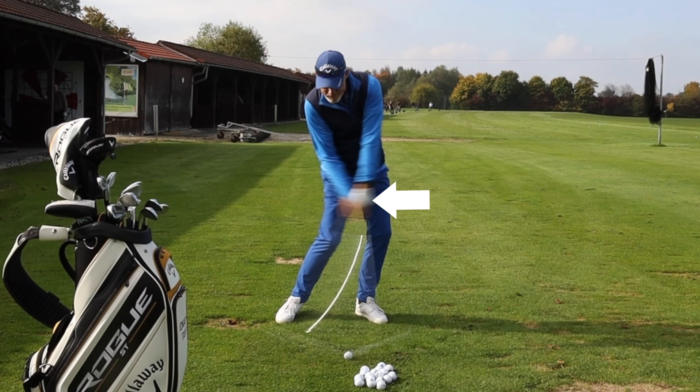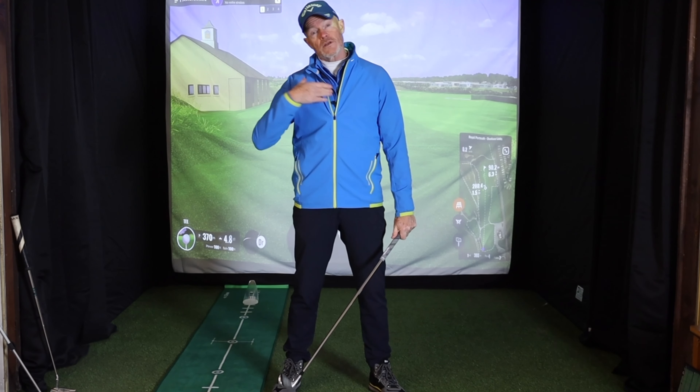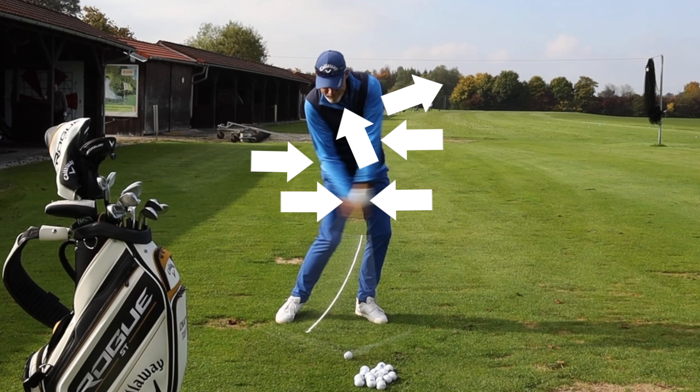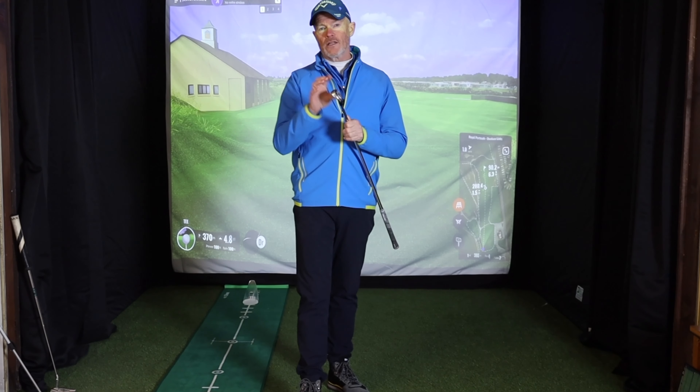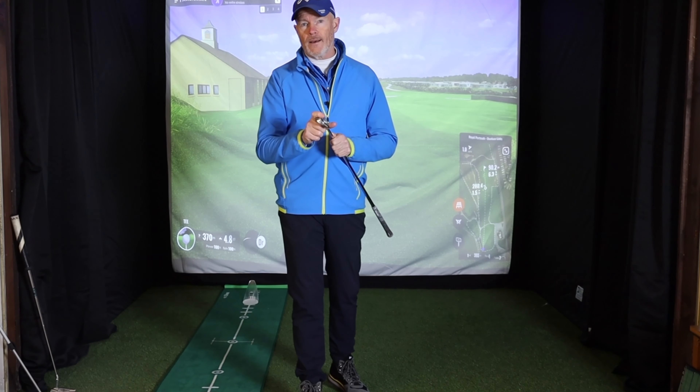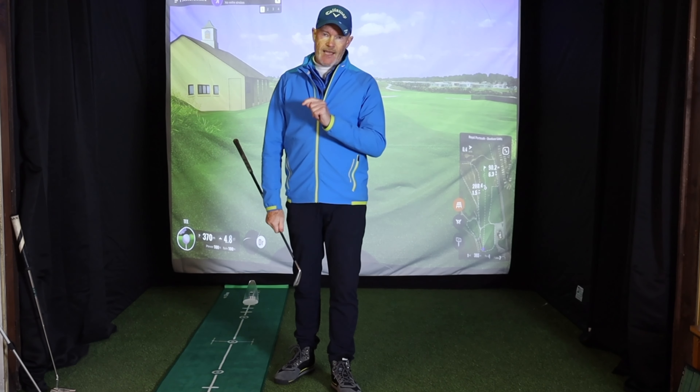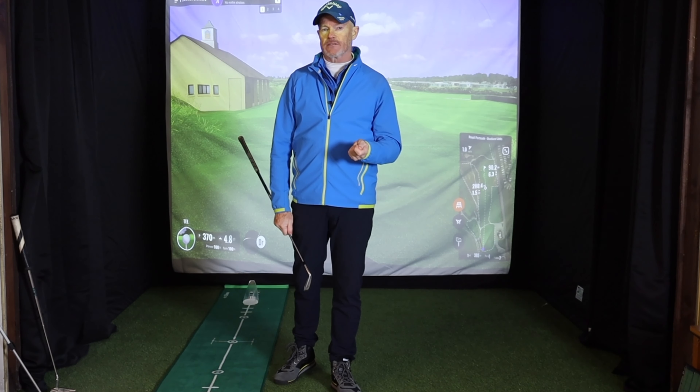Especially look at where you are at impact with a ball that you hit straight, and see how you're doing that. Where is the lead wrist at impact? Where is the trail wrist? Where's the lead elbow? Where's the trail elbow? Where are the shoulders pointing — are they open, closed, or square? All of these things in combination will help you understand how you're getting the clubface back to square and what you have to change to get it back to square.